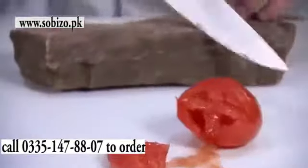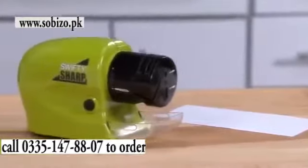Look, this knife is dull, but to really destroy the edge, we cut into a rock again and again. But never fear, Swifty Sharp is here.